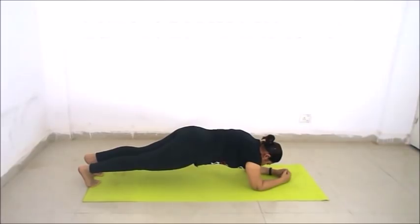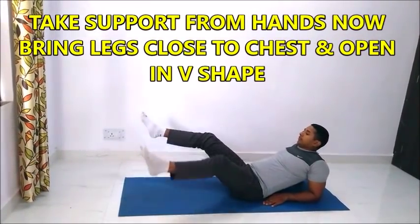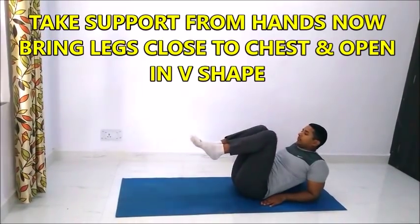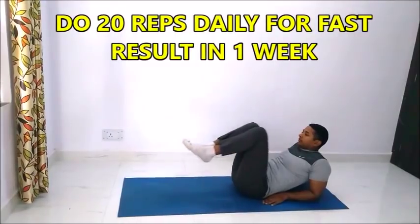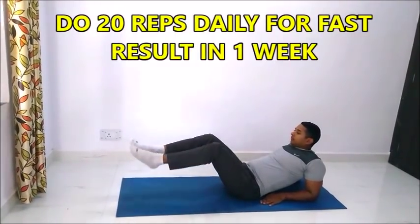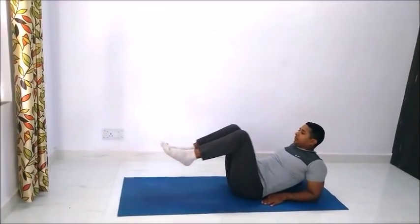The last exercise is tug-in V legs. Lay down on a mat by taking support from hands. Now bring legs close to chest and open in a V shape. This exercise is very good for burning your belly fat, especially your lower belly fat and upper belly fat.